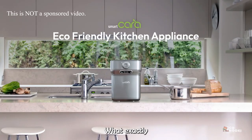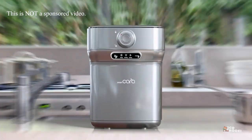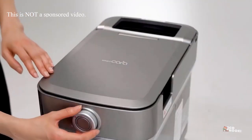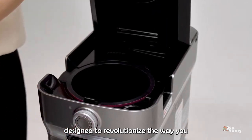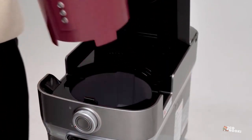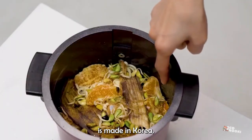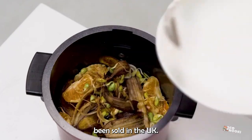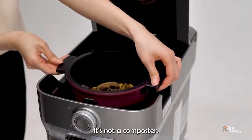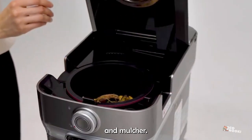So, what exactly is SmartKara? Well, it's a countertop appliance designed to revolutionize the way you deal with food scraps. This machine has been around for a few years, is made in Korea, and to date has mostly been sold in the UK. It's not a composter, but a food dehydrator and mulcher.